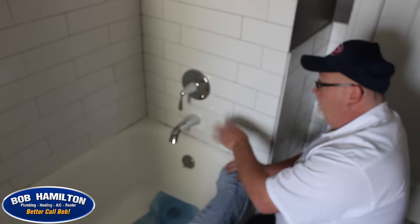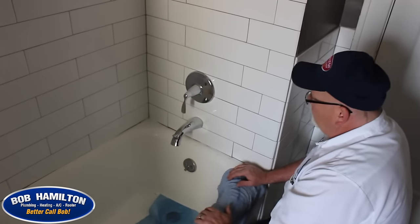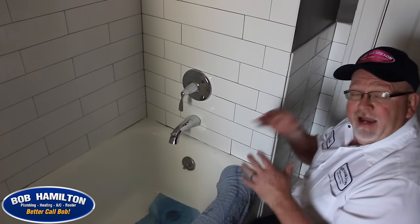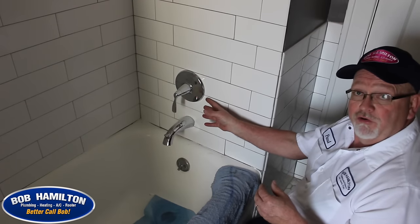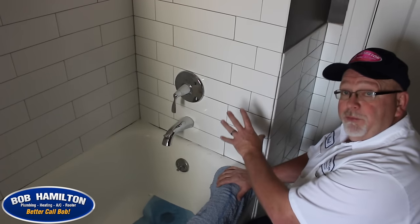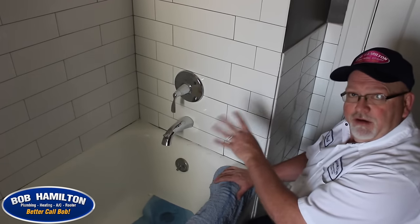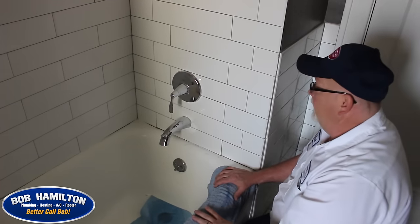We've got all the trim back on and it basically went back on the way you saw it come off. Once you get that reassembled, you're going to do a real good water test. We have an access hole from the back side of this faucet so I can check for any issues with the new cartridge or its installation. It's usually a good idea, once you put a new cartridge in, to turn the water back on before putting the trim on and make sure everything's sealed up well.